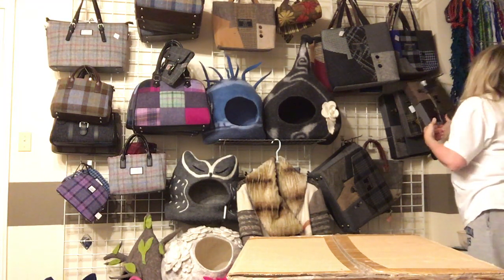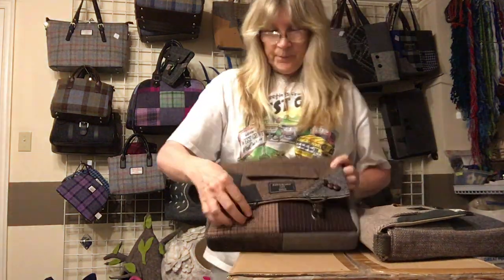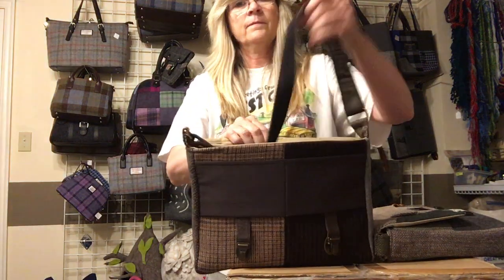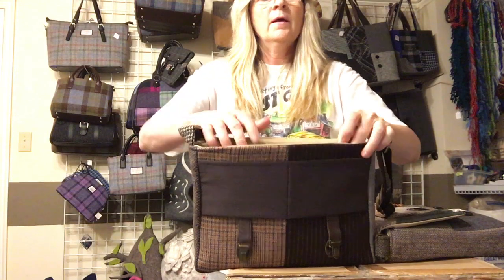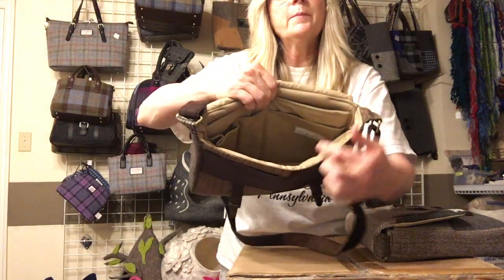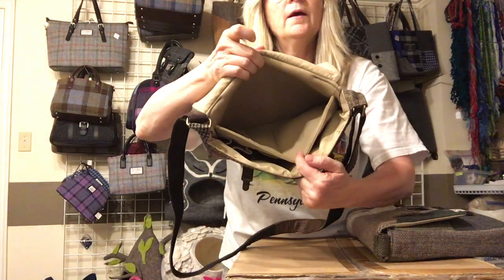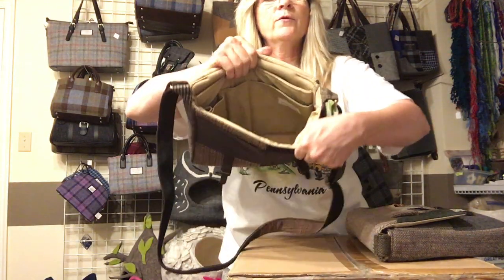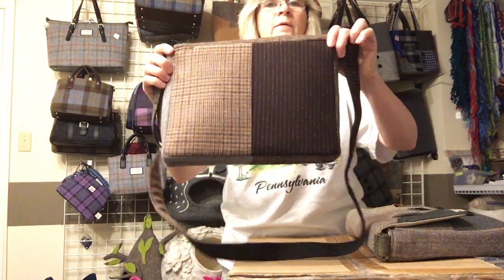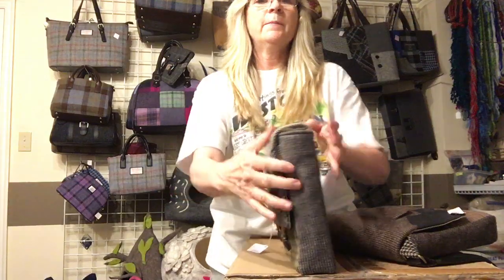We have bags that are actually made to fit an iPad. They have little clasp closures and an adjustable strap for shoulder or crossbody wear. There are exterior pockets for things like your phone, an inside pocket, and the padded section fits an iPad or tablet. We have these in brown and green, and the green one has really cool buttons on it.